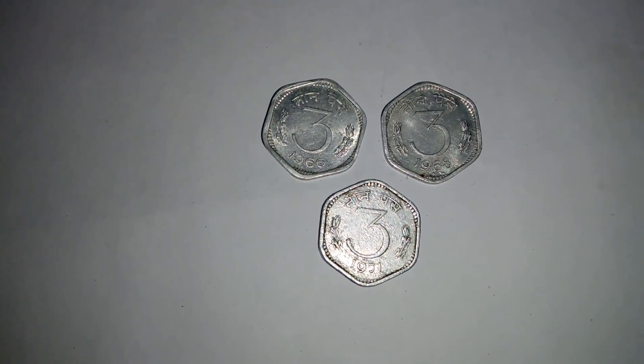This coin is considered a rare coin, but it does not have very high value. The approximate price of this coin is from 20 to 40 rupees depending on the condition.